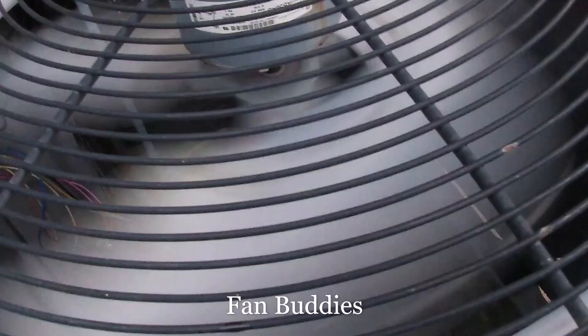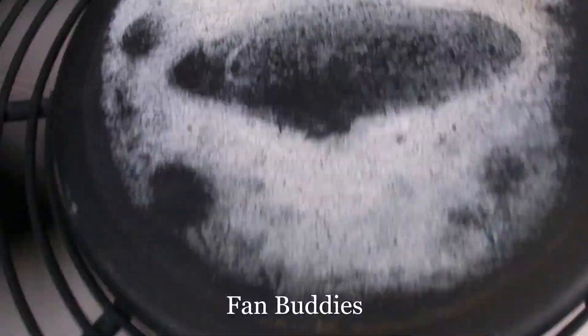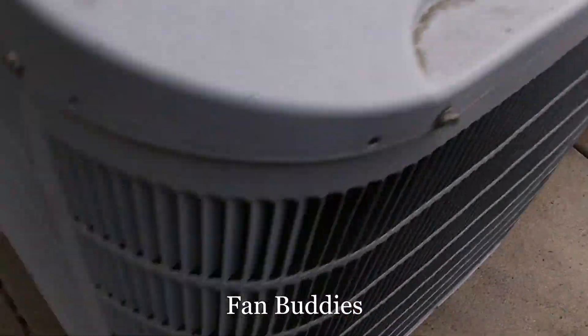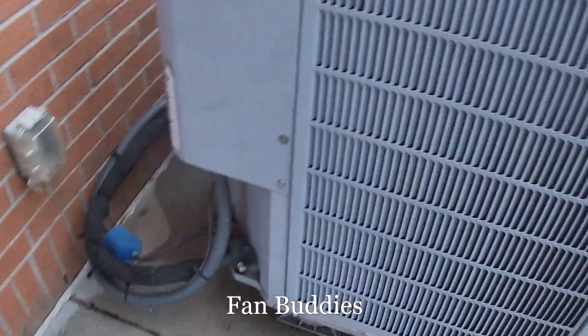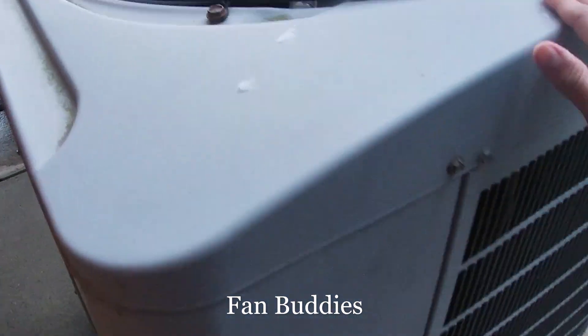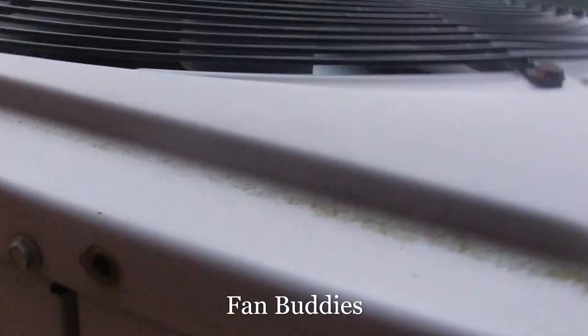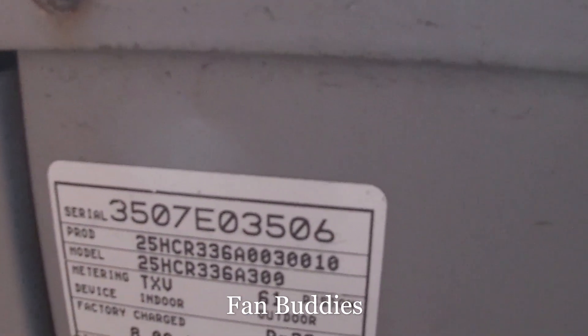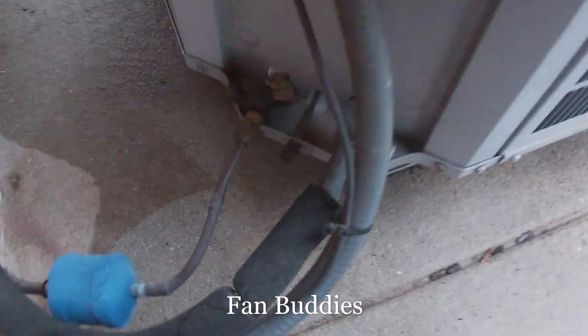It says no logo. It's a GE motor and a scroll compressor with a sound blanket on it. Carrier Comfort Series, 2007, 3 ton. This is getting nice and hot.